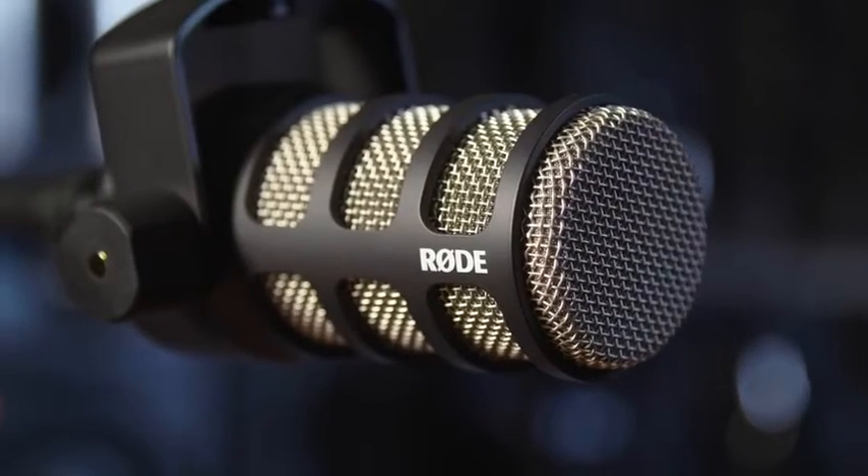The PodMic features an all-metal construction with a ceramic finish, made right here in Australia, so that you can be assured that your PodMic will be looking and sounding just as great in 10 years time as it does today.